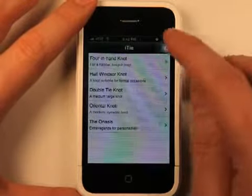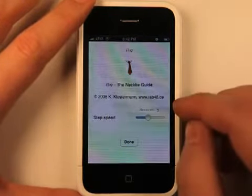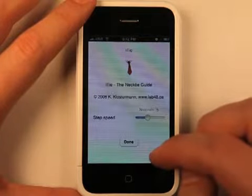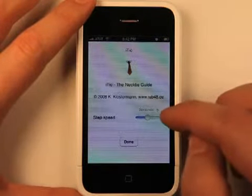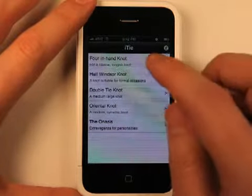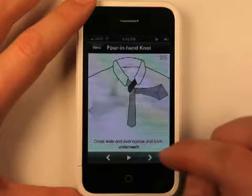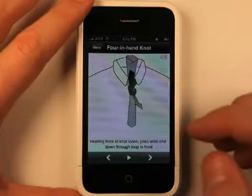It gives you several different options. They also have a step speed. It's kind of hard to hit that next button when you're trying to tie your tie, so if you set the step speed to how fast you think you can keep up with the instructions, it will give you step-by-step instructions on how to tie a tie.